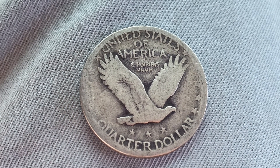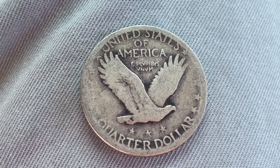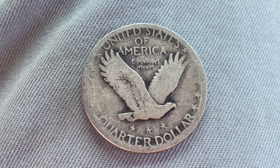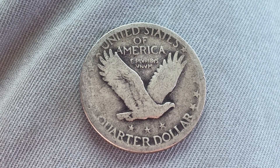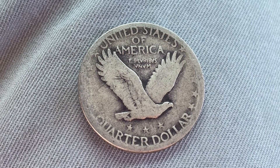Both front and back, both obverse and reverse, both heads and tails. As we enjoy the tail side of this beautiful coin together, we see United States of America, E Pluribus Unum, Quarter Dollar, and that beautiful eagle design in the center of the coin.